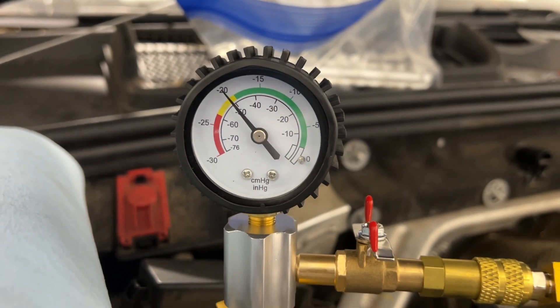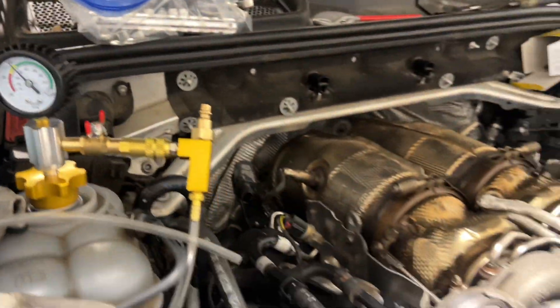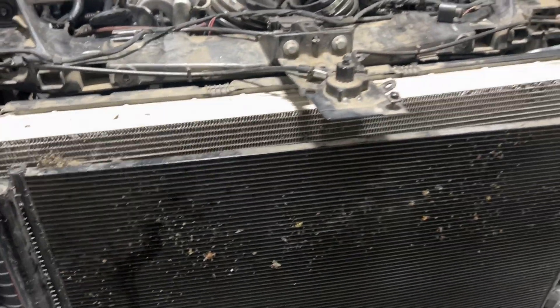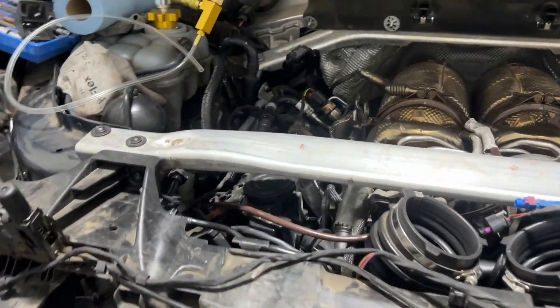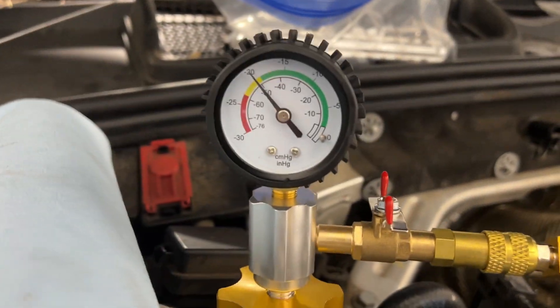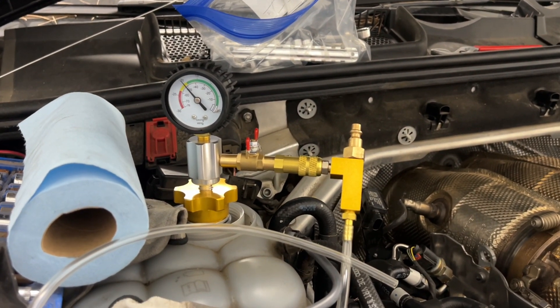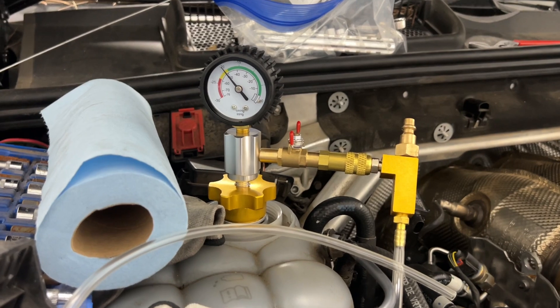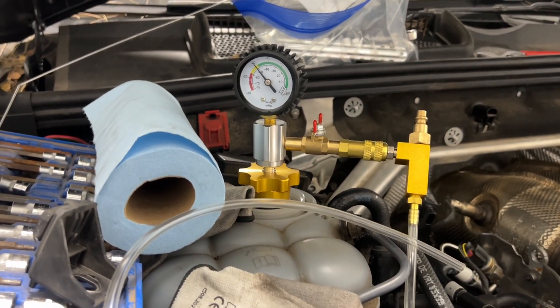There is very little more satisfying than putting your engine back in the car, getting the coolant system all hooked back up, and then seeing that gauge just sitting at zero — or correction, negative 20. For those of you guys that don't know, this is what is known as a coolant vacuum system, and the way it works is actually pretty cool.